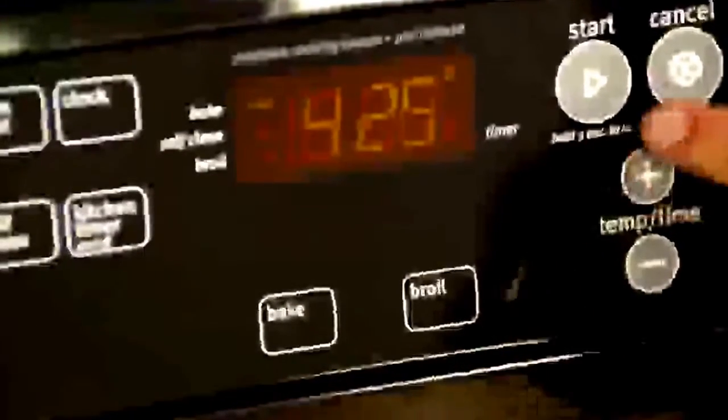Preheat the oven to 425 degrees and line a roasting pan with aluminum foil. Place a 14-pound prime rib roast into the roasting pan and blot it with paper towels so it's dry enough for the seasonings to adhere without sliding off.